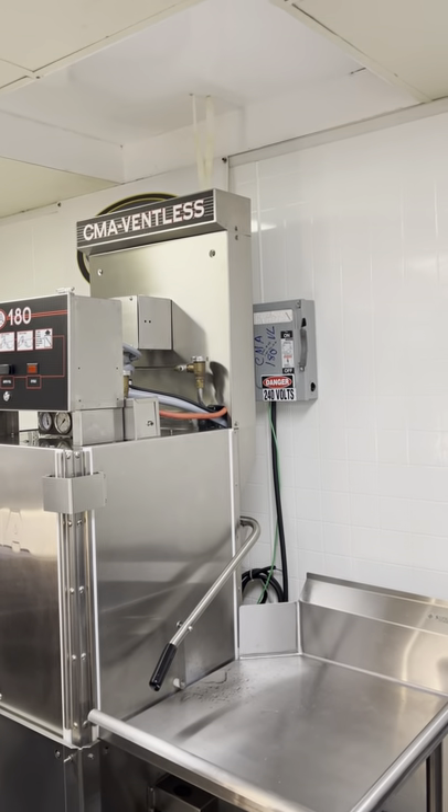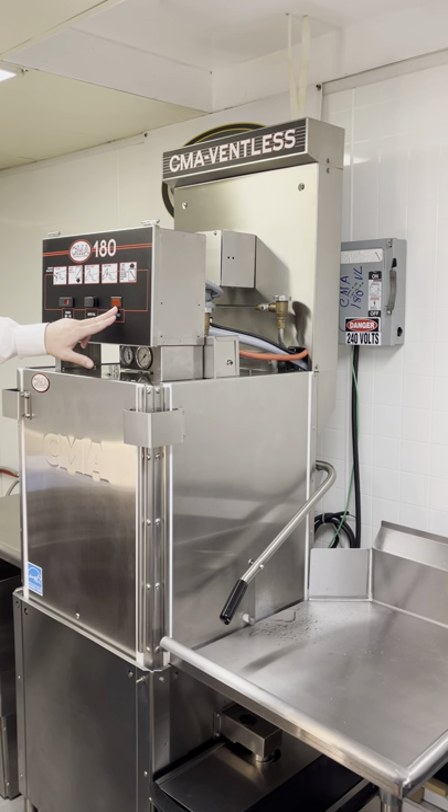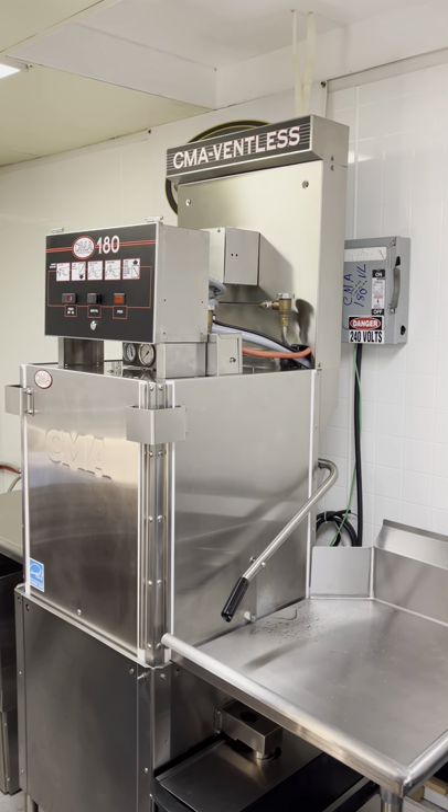The machine is unlocked, and then ultimately the light will go off showing that the cycle is done, and at that point you're able to open the doors.